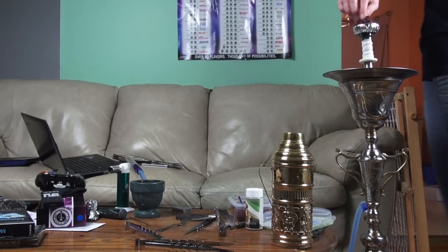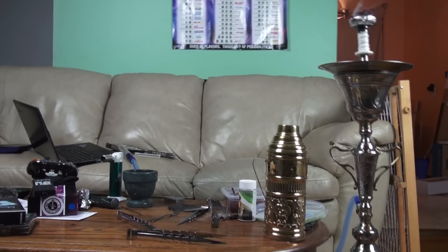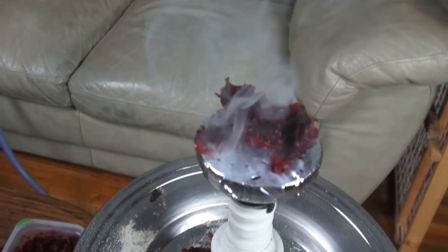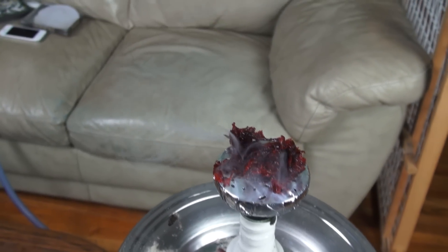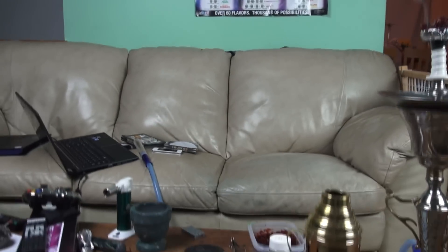And that is how you pack the 80-Feet bowl. Take a zoom in here — as you can see the smoke is really thick and it's very easy to heat manage.